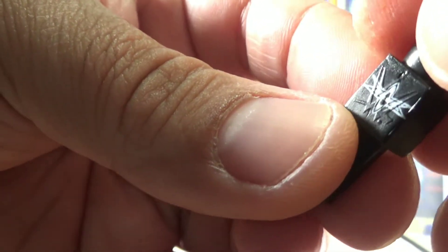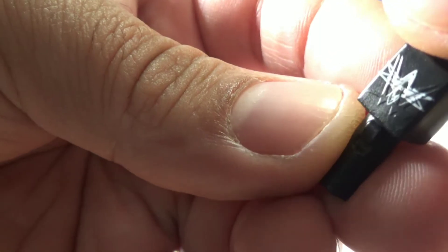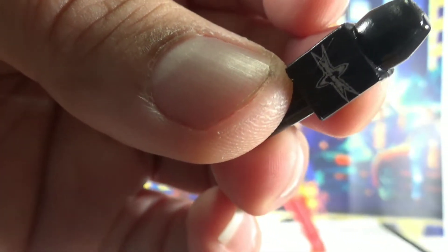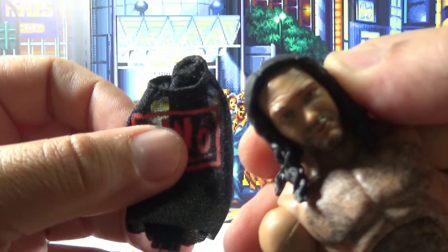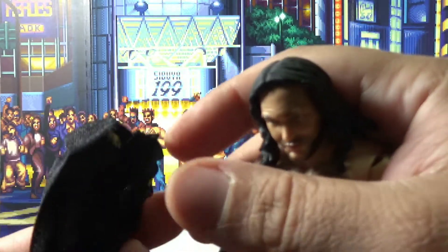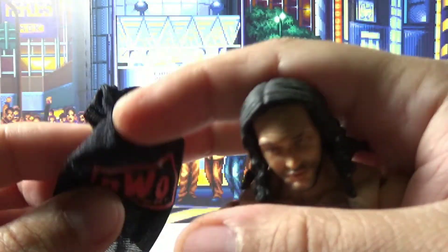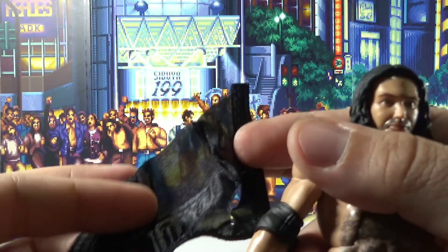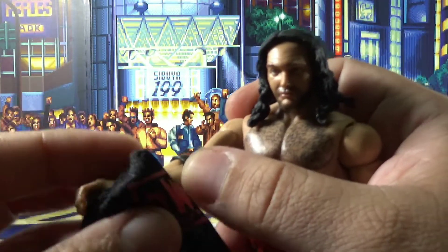You can kind of see the background WWE a little bit, but it looks like a Starrcade type of emblem, so that's cool. Now we got his NWO shirt over here — NWO Elite Wolfpack shirt, cloth, velcroed — so let's put that on and see how that looks.